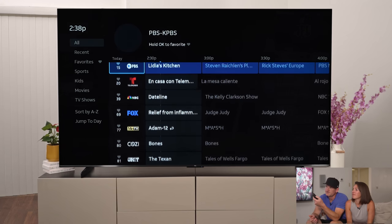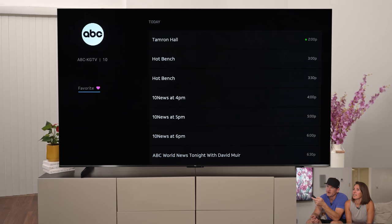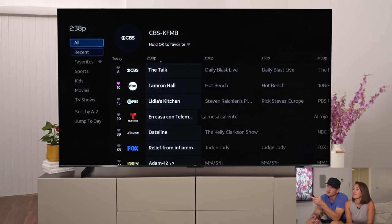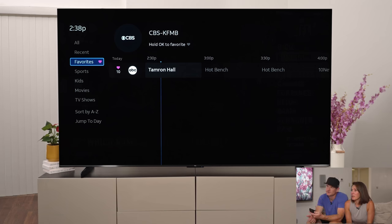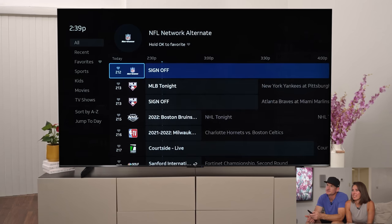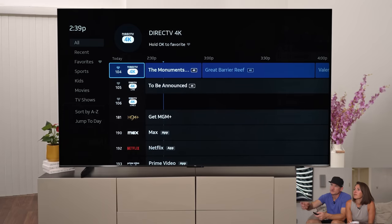You can also favorite different channels by putting a little heart next to them, and then you can filter to just your favorite channels. So we'll put some important channels on there, like Hallmark for the Christmas movies coming up, ESPN, NFL Network, all those cool things we love to watch. And of course, you also have 4K channels, which is great for sporting events or nature content.